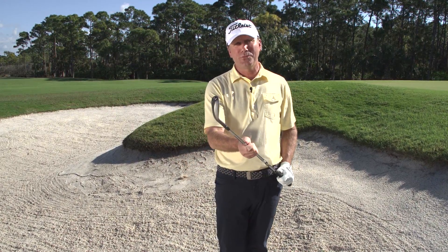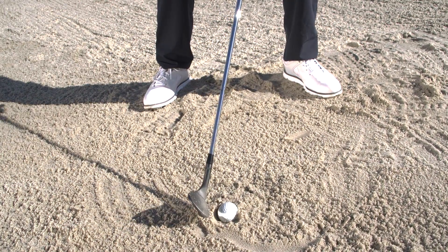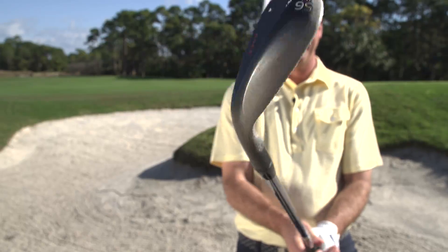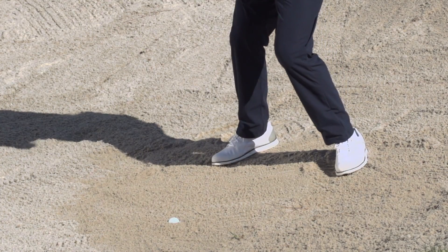The first part is how to use your sand wedge — not your normal grip. I want you to turn the club closed. You're going to find you make a little V between the hosel of the club and the leading edge, and this is the blade of the shovel.